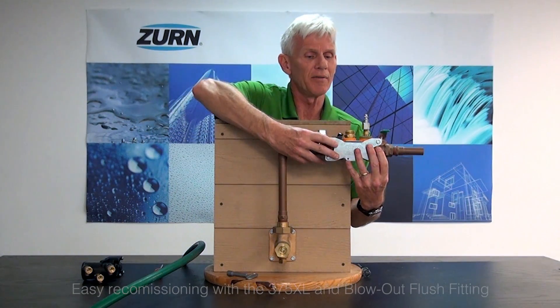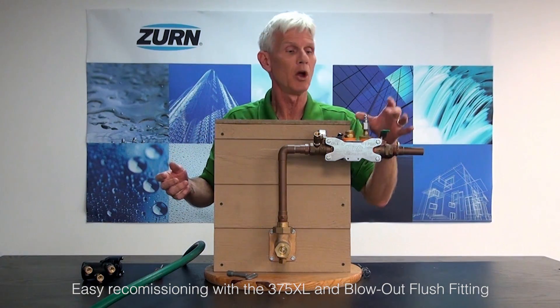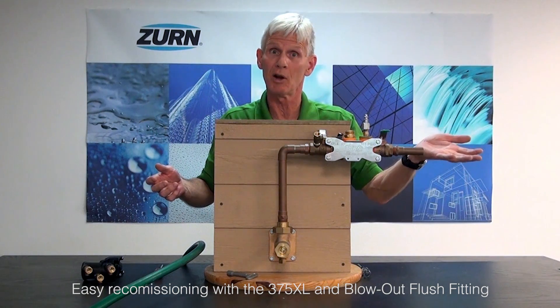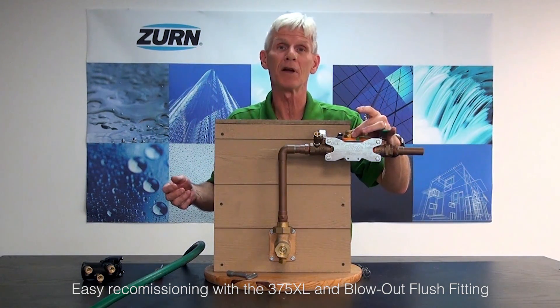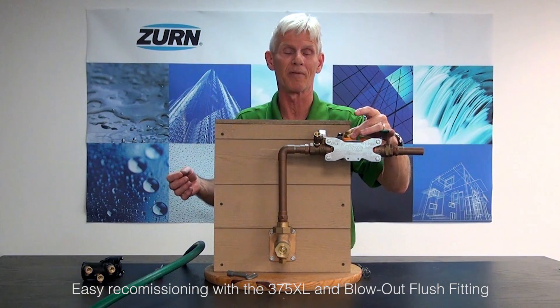What we have here is the body of a 375XL, and we left in it our blowout flush fitting. We used this fitting to put the air into the system when we were getting ready to winterize. We're going to use the same blowout flush fitting to flush out the incoming piping before we reinstall our backflow preventer.